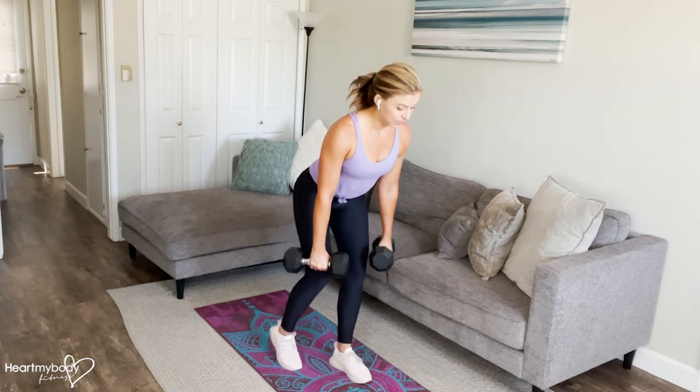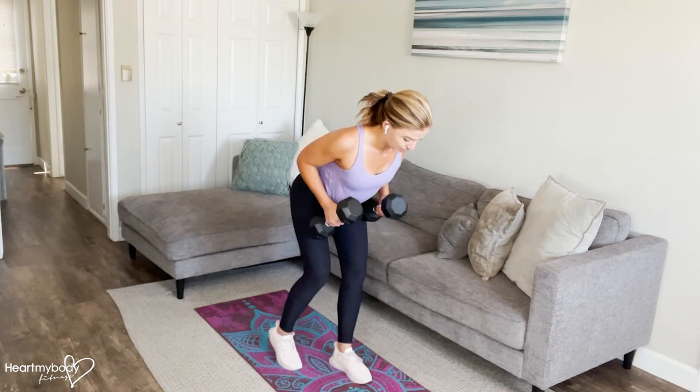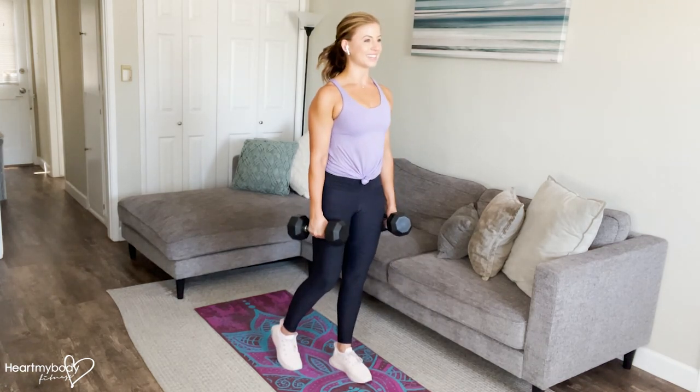The breathing is: inhale as you lower down, exhale as you row, inhale as you lower the weights, exhale as you stand back up.